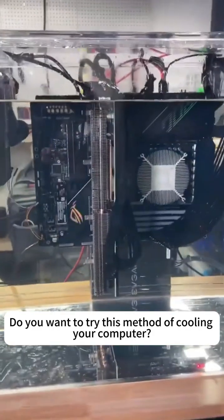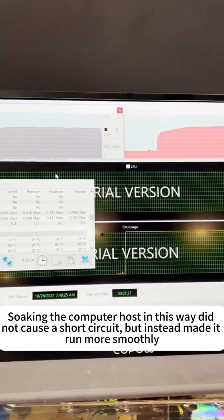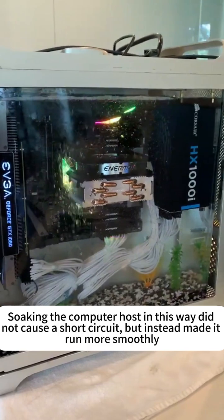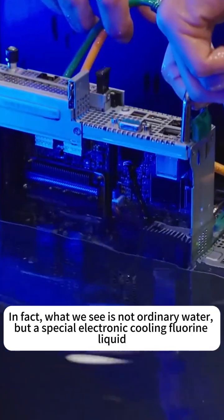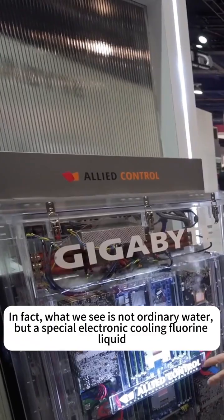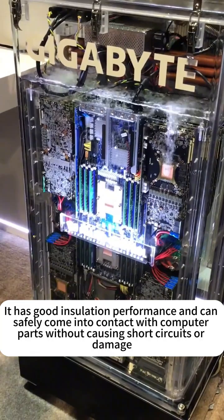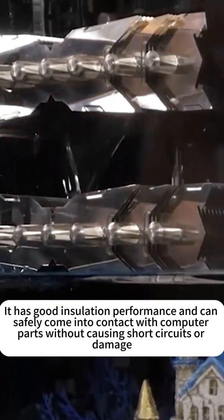Do you want to try this method of cooling your computer? Soaking the computer host in this way did not cause a short circuit, but instead made it run more smoothly. In fact, what we see is not ordinary water, but a special electronic cooling fluorine liquid. It has good insulation performance and can safely come into contact with computer parts without causing short circuits or damage.